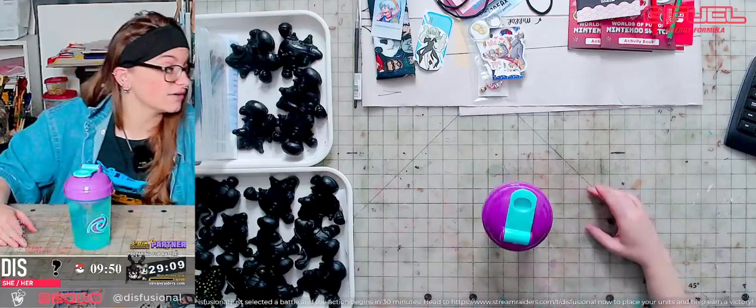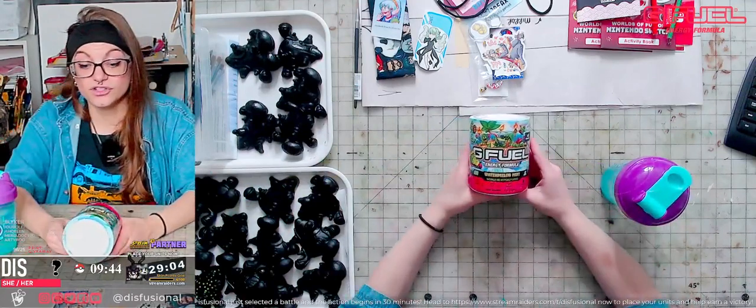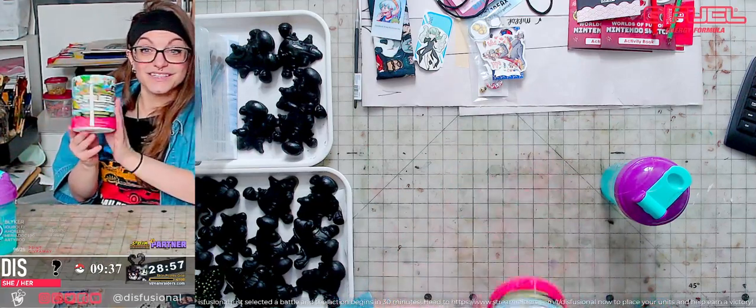Something wonderful happened. We got reached out to by our wonderful friends over at G Fuel and asked if we would enjoy tasting watermelon mint. I have no clue what to expect with a flavor called watermelon mint, but let's give it a shot.